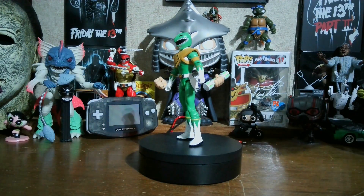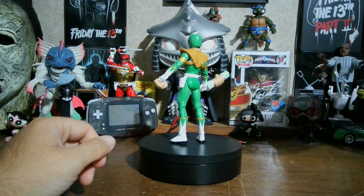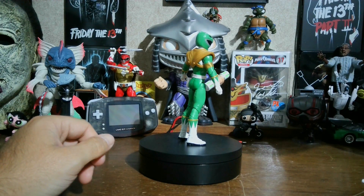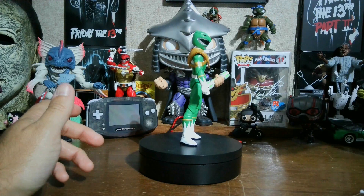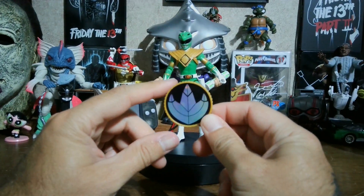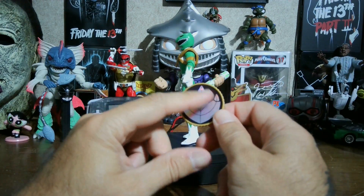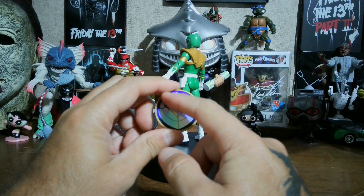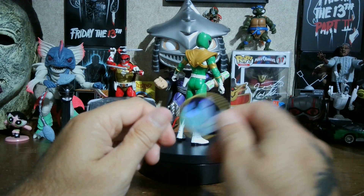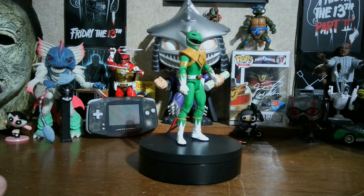I'm calling these the VHS series - or Lightning Collection Light - because these are mainly for kids whose parents want to get them into collecting but don't want them opening the Lightning Collection stuff. This is basically 7 inches instead of 6 inches but with less articulation. I thought the Power Coin was cardboard like a Pog, but it's actually plastic. It says Power Rangers on the back with a sticker of each ranger's power coin.